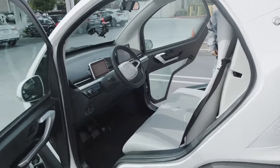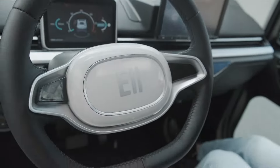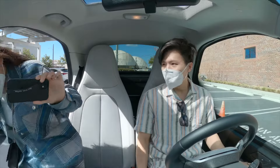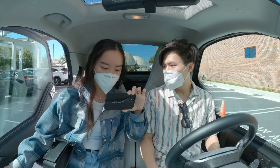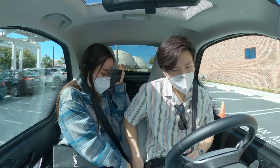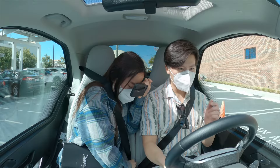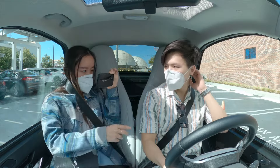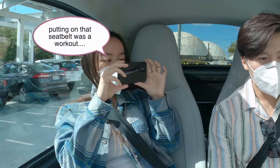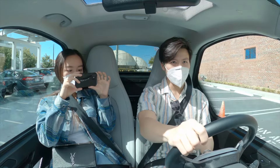You can drive it. Yeah, I'll film for you. Alright guys, so we are trying out this Eli Zero — it's not really a golf cart, it's more like a neighborhood vehicle. It can only go up to 25 miles per hour, but we're going to test this thing and see if it's good.